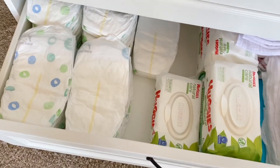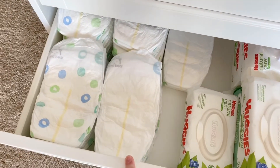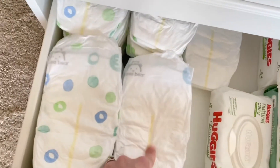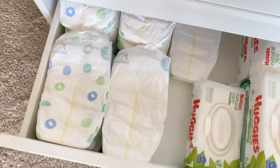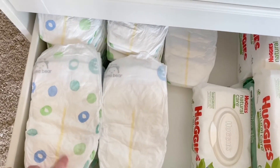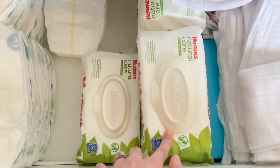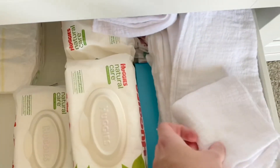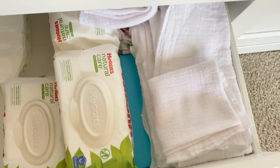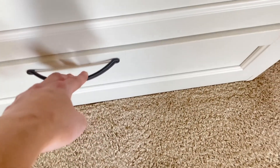This drawer is where we keep all of her diapers and wipes. I like to organize everything neatly — it just makes me feel better. We've been buying these diapers off Amazon lately because the Hello Bello next size up didn't have the line indicator, and we were so used to it. These have the line indicator. Then again the Huggies Natural wipes, plus some random wipes we got from the hospital.